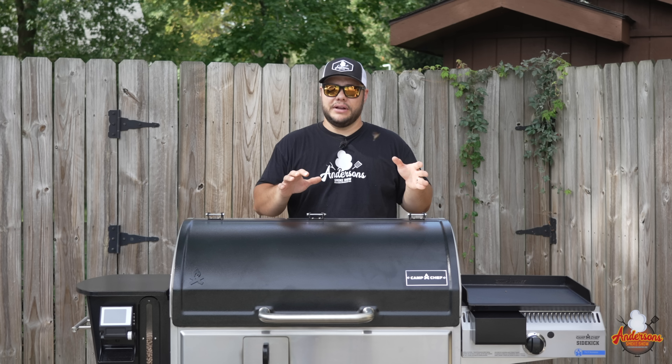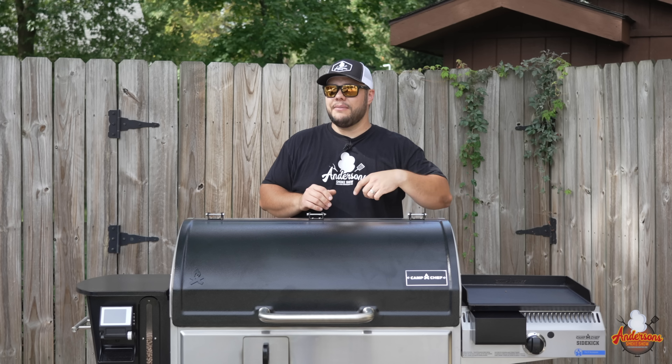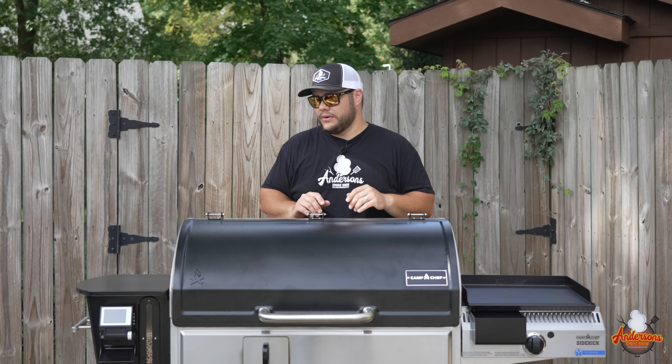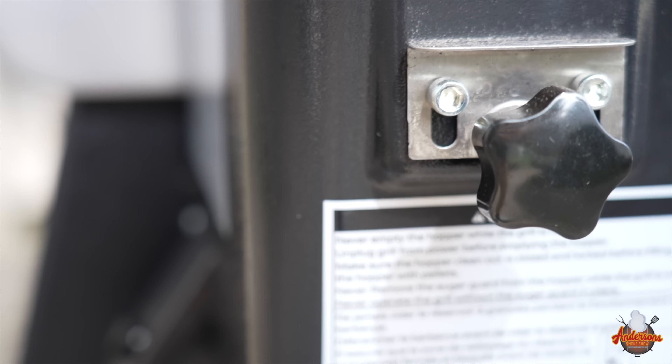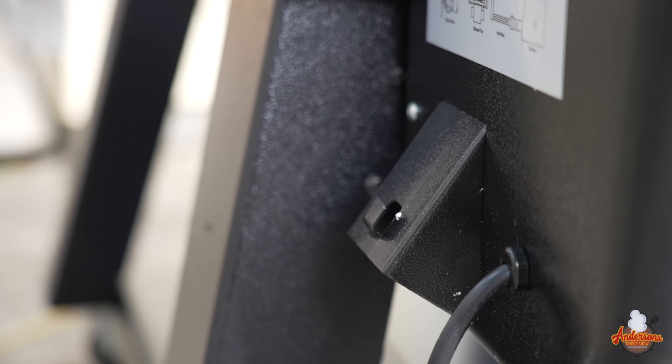The easy pellet clean-out, for example — all you have to do is pull a lever and it dumps all the used pellets into the cup for easy cleanup and disposal. It also comes with a hopper discharge where you can dump all the pellets from the hopper, with a chute in the back where you can put a bucket or your pellet bag. These features all came from the previous generation Camp Chefs.